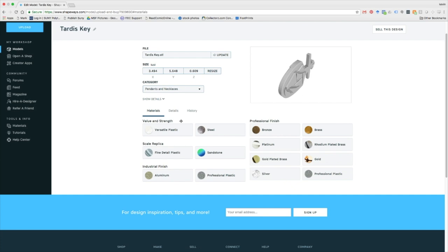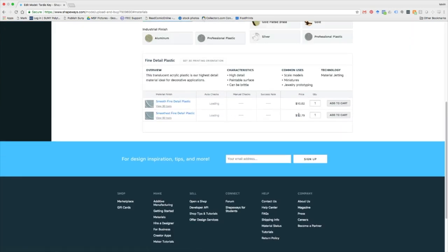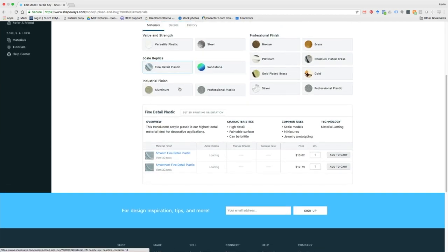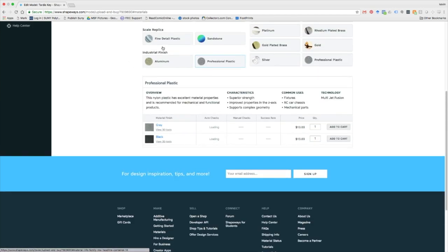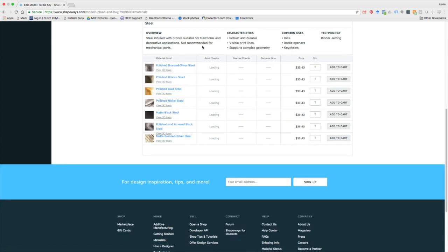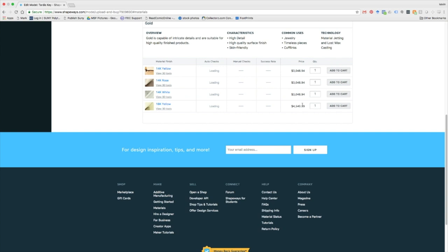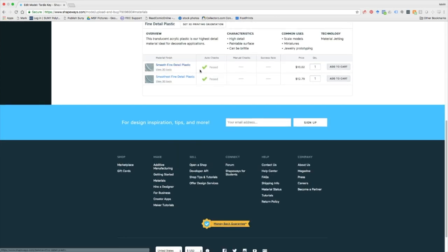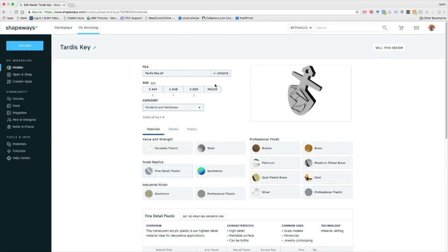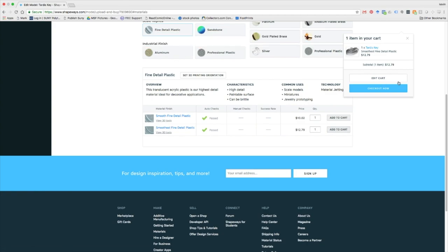The upload took a good amount of time, maybe three or four minutes, and now you've got all these choices — metal, industrial plastic, aluminum. I'm just going to go with the smoothest, finest detail plastic print they have because I'm just molding this. It was fun watching the price hike for the different metals — I was a little surprised. Prices really jump up, though 30 to 40 bucks for a nice necklace is pretty cool. In gold — whoa — and platinum, look at that! We're just going to go with the super fine detail and see how it works out.